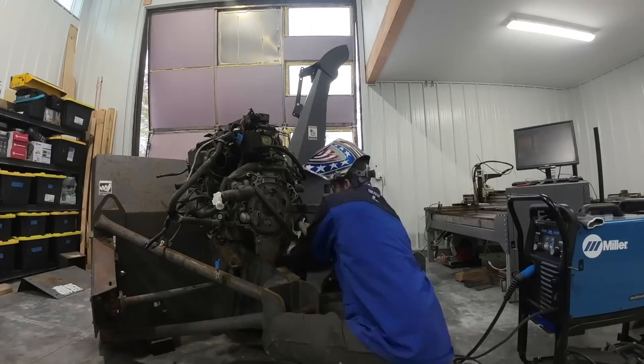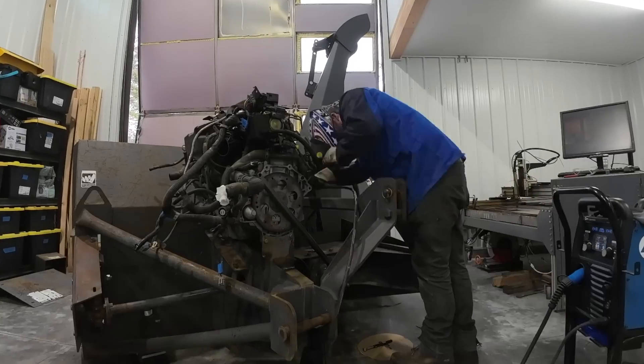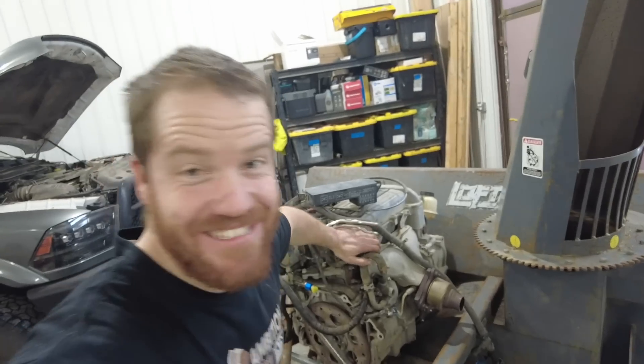I've got two motor mounts done. I would like to get at least one more attachment point to make sure this motor is solidly mounted to the blower. It is solid — I think it's gonna work.